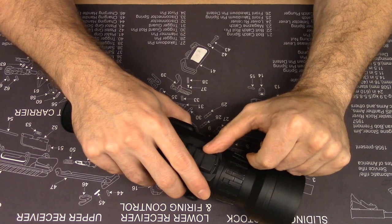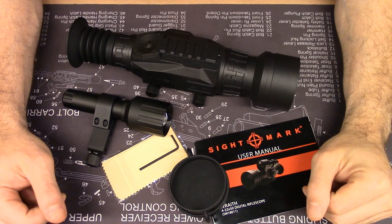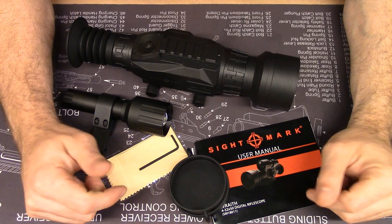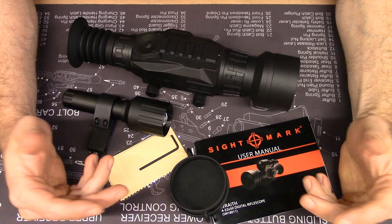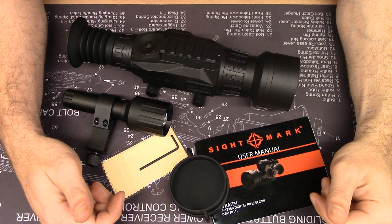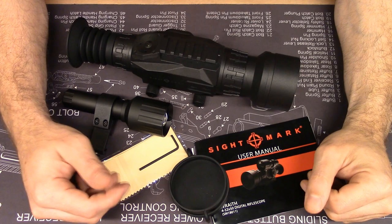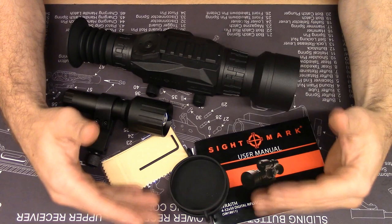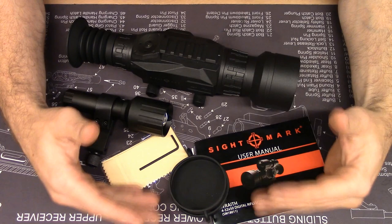I hope you enjoyed this tabletop review of the Sightmark Wraith. I posted some Wraith and thermal comparison images on my Instagram page — go check them out and follow me at TheJSituation. You can check out my website TheJSituation.com. I have a podcast and all my social media links are on there as well. If you like this video, please hit the like button and subscribe to the channel. If you have any questions regarding the video or this sight, let me know in the comments and I will do my best to respond. Thank you so much for watching — I'll see you next time.